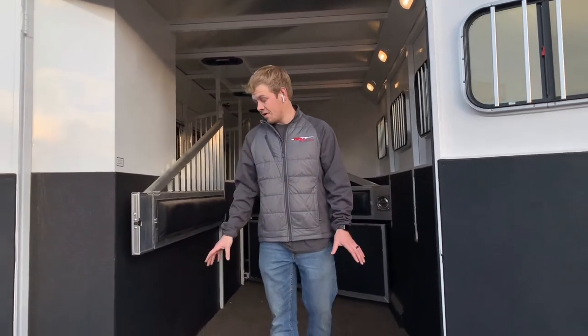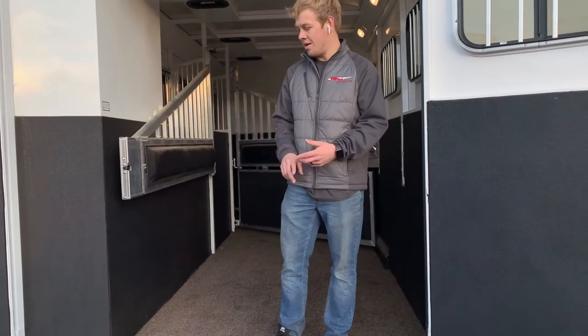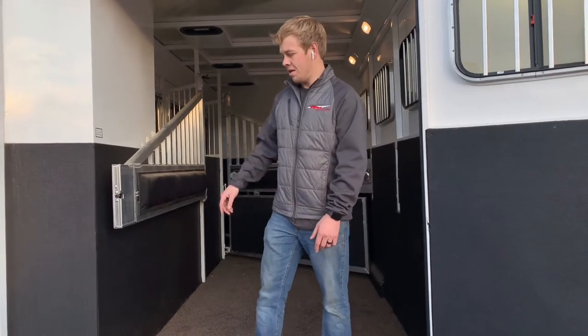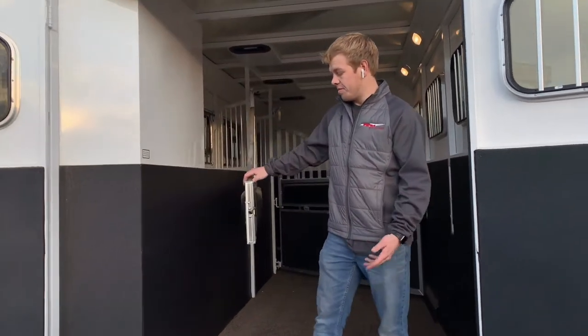Underneath the hoof grip there are 2x10 Douglas fir boards — they're treated so they don't rot or anything. This trailer has an 8-year floor warranty, so it's covered for 8 years, 3-year bumper-to-bumper, and 5-year structure.